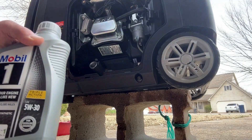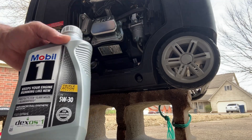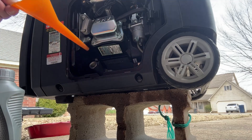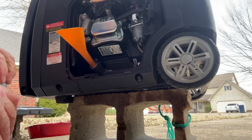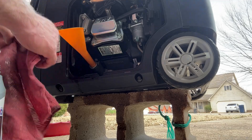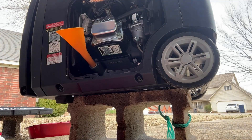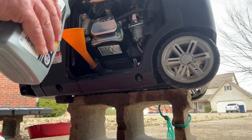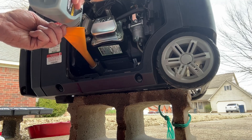This is the oil I'm going to use — fully synthetic 5W-30. With this generator comes a nice long funnel, so we'll simply put that in. I'll put a rag or two down under it just in case some decides to go elsewhere. Again it's going to be 19 ounces, and I've marked it on the side of the cord here, so I'll get close to it and keep checking it.